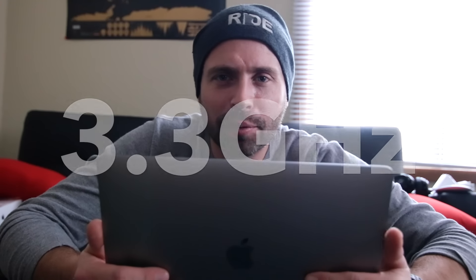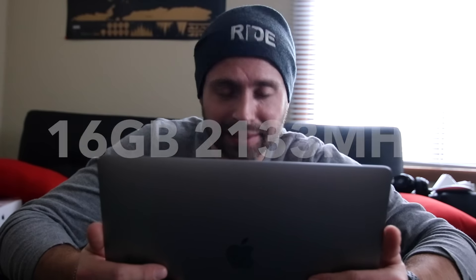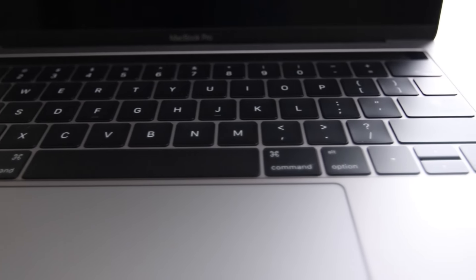Alright, time to geek out. Here's what we're working with: 3.3GHz dual-core Intel Core i7 processor, Turbo Boost up to 3.6GHz, 16GB of RAM, 512GB SSD storage. I switched to SSD on my last MacBook Air and love it — screaming fast. Also got the Force Touch trackpad, the new Touch Bar at the top, and a backlit keyboard — which I've never had before. So I'm going to be working in nightclub lighting.